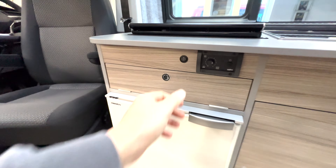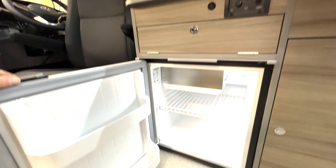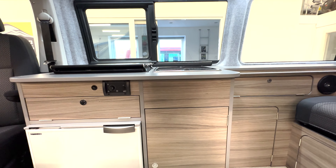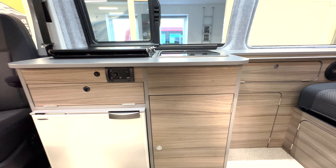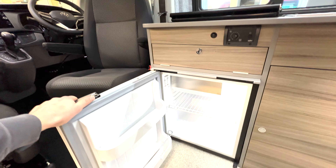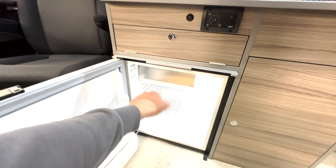Because this is a long wheelbase, it's 400 millimetres longer than a short wheelbase — that's basically this cupboard here. This extra space means we can fit a slightly wider fridge in here too, and there's a freezer box on the top.